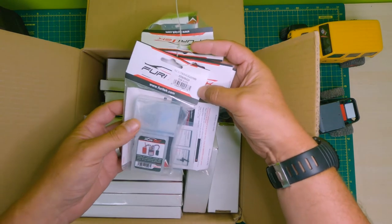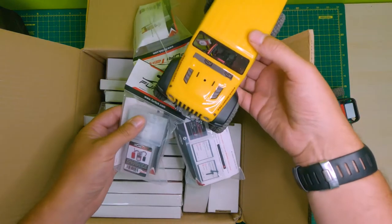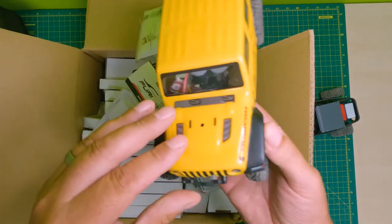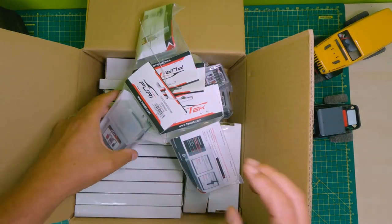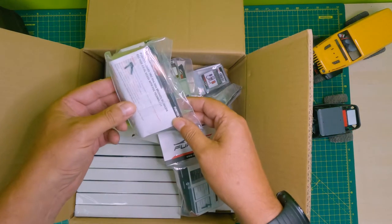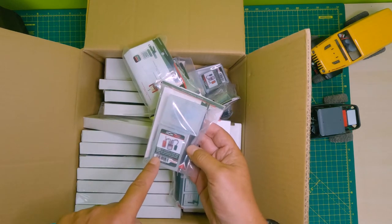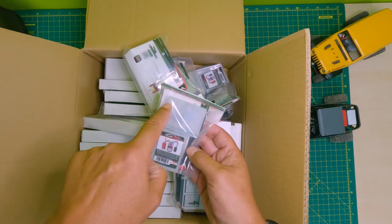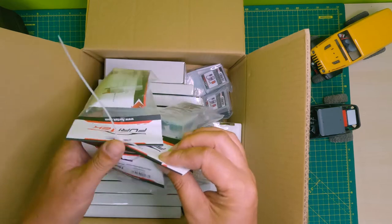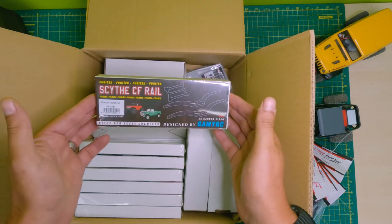Can you see those? There we are - Furetec Stinger. This is what we actually have in the SCX 24 project car. There it is, there's the Stinger. So we've got stock for you guys to load up your SCX 24s. The Furetec Stinger has got an ESC and this amazing tiny outrunner motor. We've got some of those.